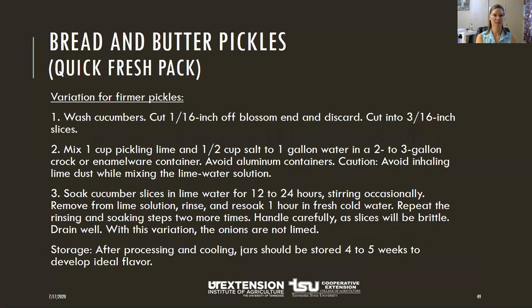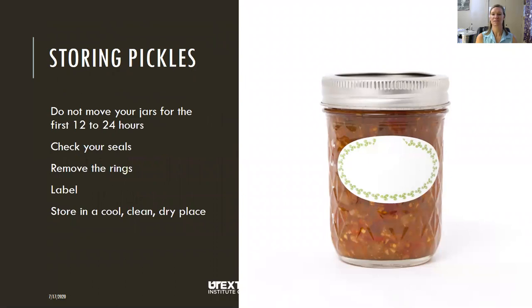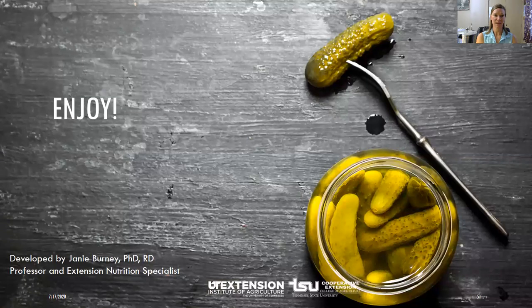Don't move them for 24 hours. If you like a good firm pickle, here's a variation: wash and cut your cucumbers, mix a cup of pickling lime with a gallon of water, and soak your cucumbers for 24 hours, stirring occasionally. Then remove, rinse, and re-soak for an hour. Repeat rinsing and soaking about two more times. The cucumber slices will be a bit brittle, so drain them well, then add your onions and continue with the recipe. For storage, allow about four to five weeks for all the seasonings to infuse. Store in a cool place with no direct sunlight, and enjoy whatever you're pickling.